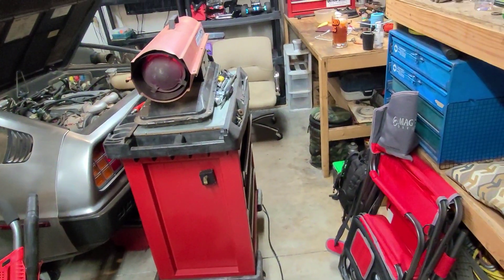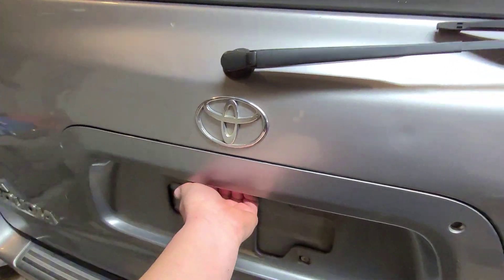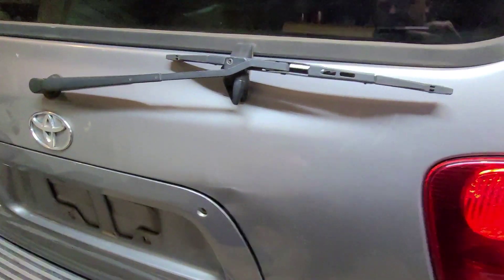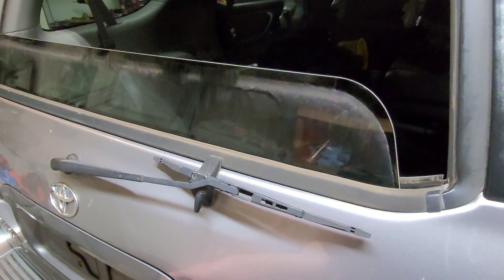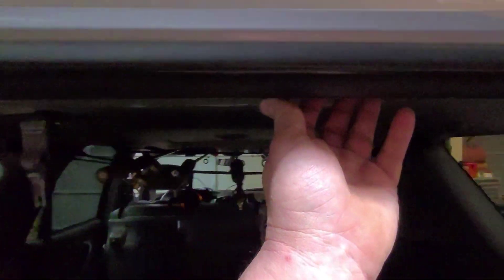First off, I want to apologize if there's any crazy sound — I've got my heater going out here, it's pretty cold. So, to start, roll the back window down. Then take the center piece of trim off. You can just kind of get your fingers up under it and it'll just peel away and off she comes.